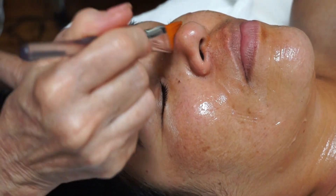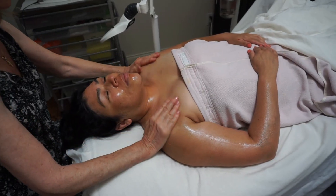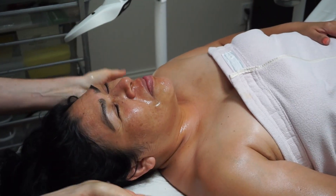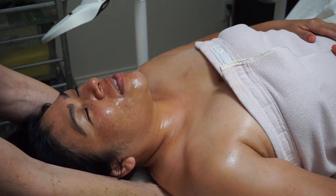After the Revitapen is used on the skin, I choose a custom mask based on the client's needs, and while she is masking, I perform a relaxing back, neck, and shoulder, hand and arm massage.